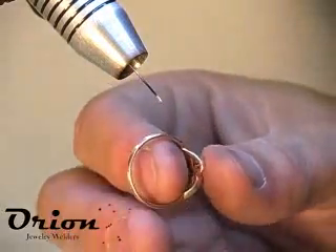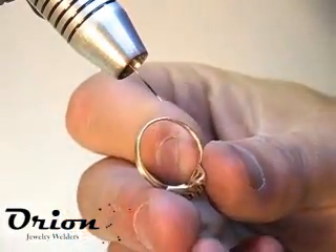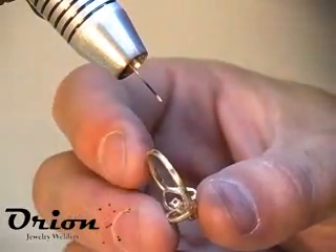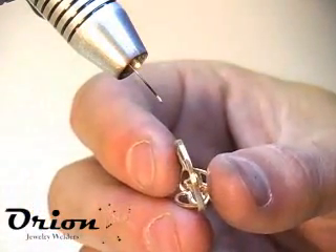Here we have the ring. We fixed the break on the side and also the break down at the bottom, rounded out the ring, and then just a file and a quick emery. Ready to polish.